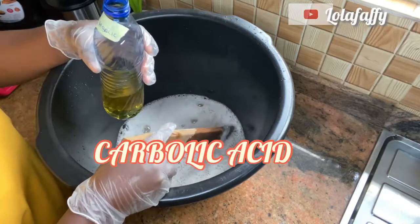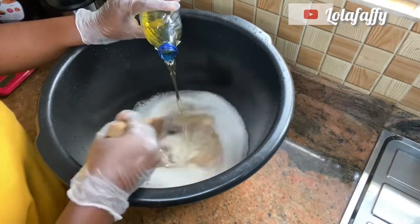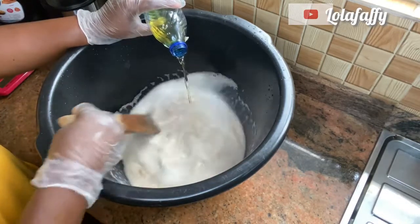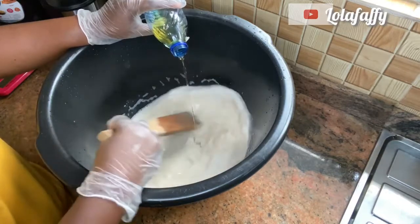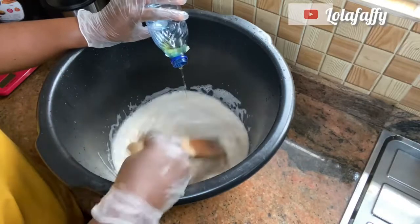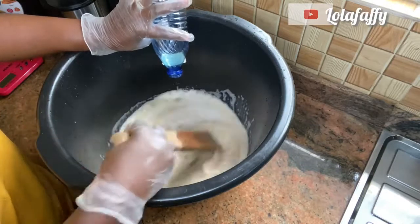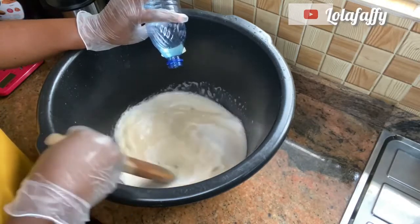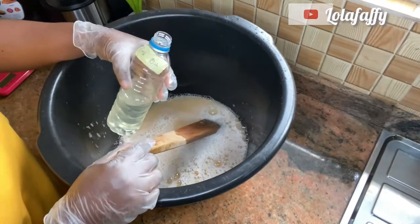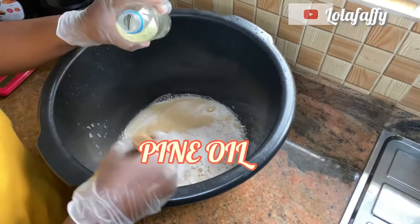The next one is carbolic acid. Add it gradually and give it a good stir. Then the next one is pine oil — add it and stir as well.